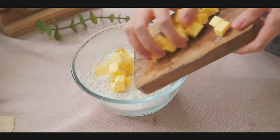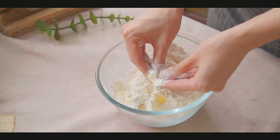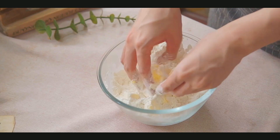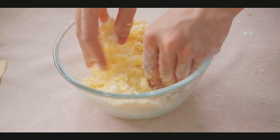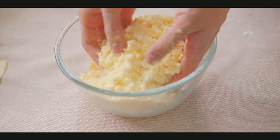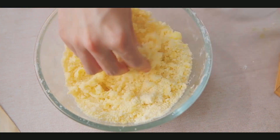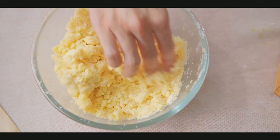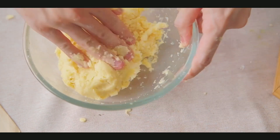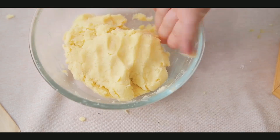For the next step, we are going to add all the frozen butter into the flour and gently use the fingertips to press the butter into the flour until everything is well combined. The final texture will be like wet sand — you can still feel a little bit of butter. Then slowly add in cold water one by one and adjust as you go. The final dough will stick together — soft but not too dry.